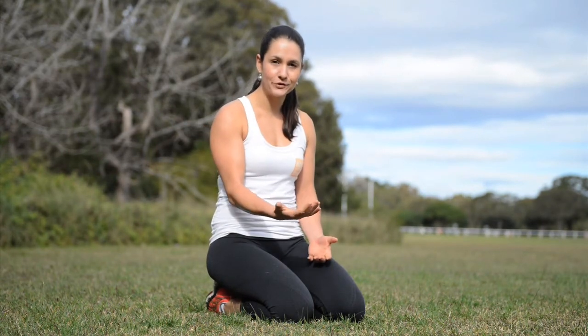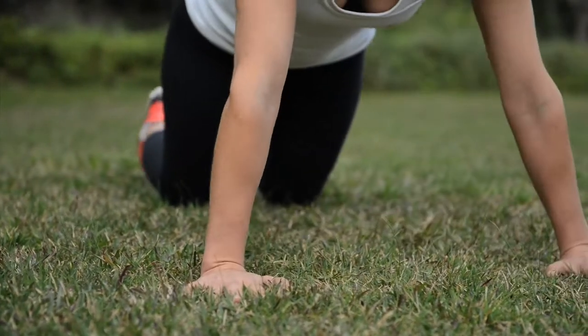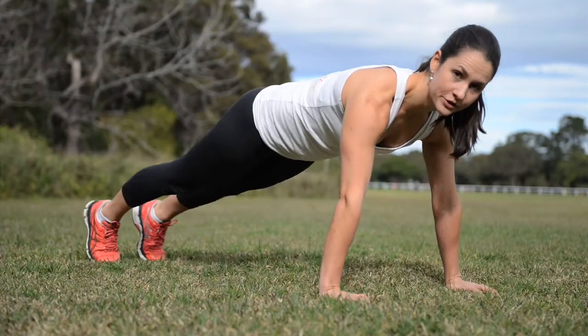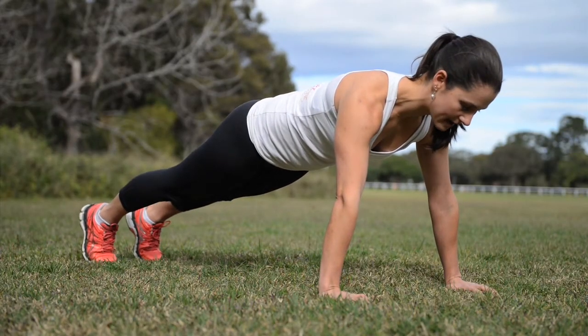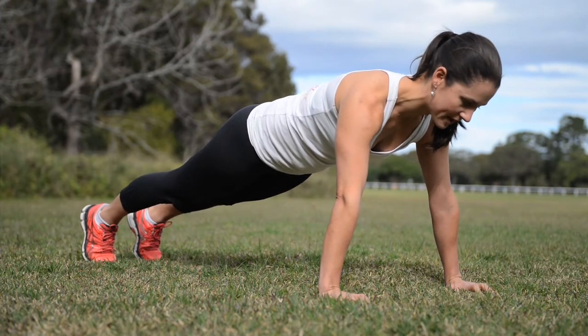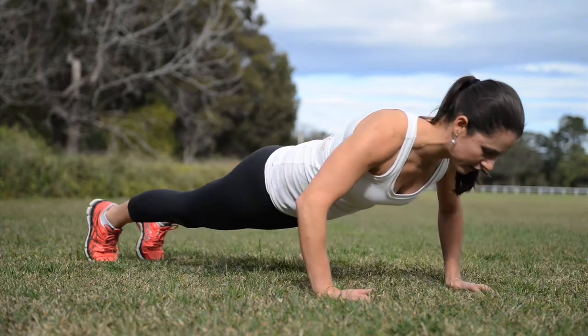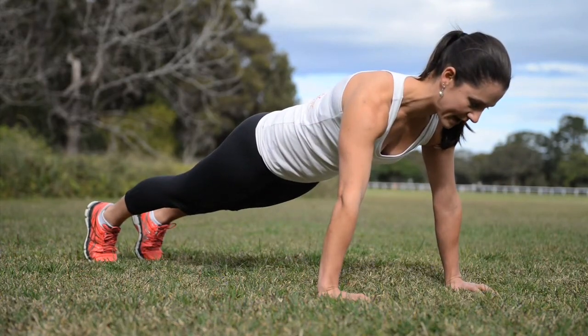If you can do your push-up on your knees, you can progress to your toes. Just make sure pelvic floor is working well and there's no peeking through the tummy. Coming into your push-up position onto your toes, shoulders are down, nice straight line from shoulders all the way down to ankles. Think pelvic floor and TA, chest to the ground, drive through the chest, come all the way up to the top.